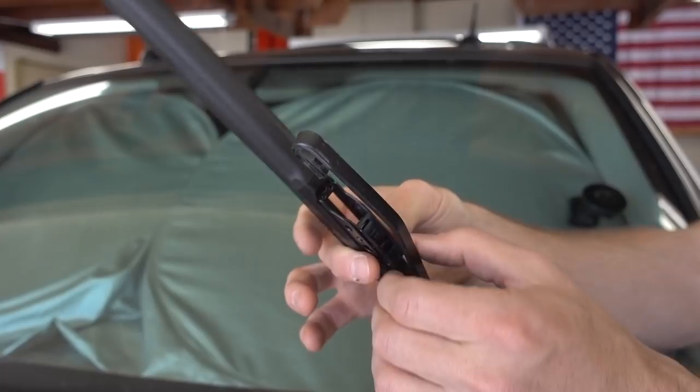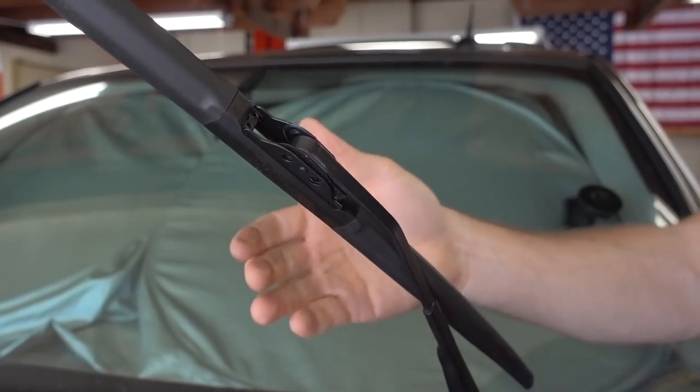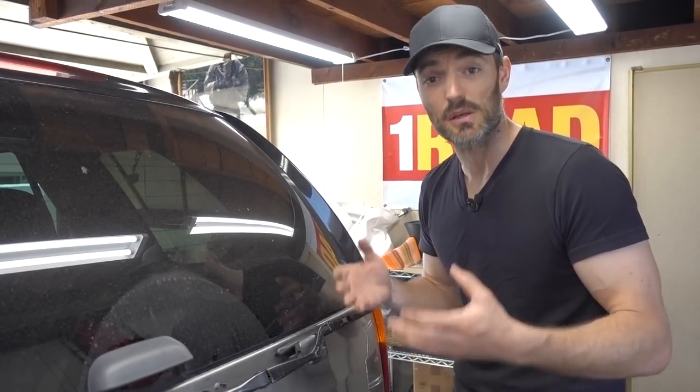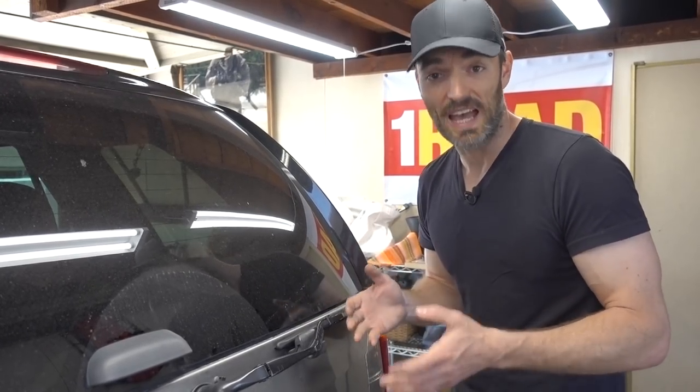To install the new wiper blade it's very simple — you just push it onto the arm, push it in till it clicks, and that's it. And that's it guys. Installing a windshield wiper really is that simple. It took me less than five minutes without very much hassle at all.